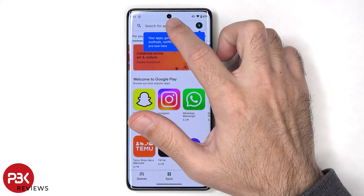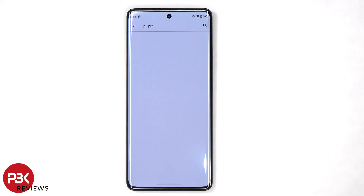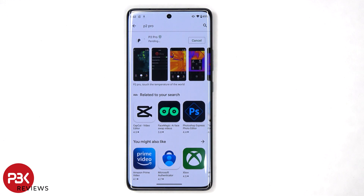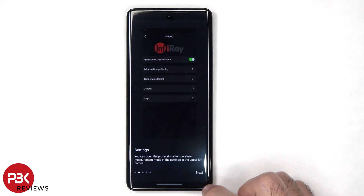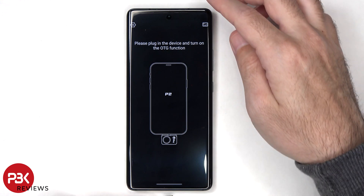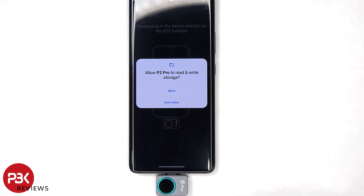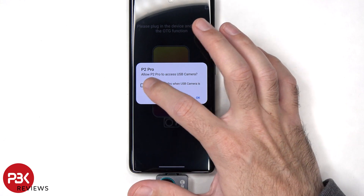First the P2 Pro app will need to be downloaded and installed from either the Play Store or the App Store. The P2 Pro comes in two versions: one for Android and one for iPhones. The Android version connects to the phone with the USB-C port, while the iPhone version connects with the Lightning port. Since newer iPhones starting with the iPhone 15 come with USB-C ports, the Android version should work fine with Android phones as well as iPhone 15 models and newer.